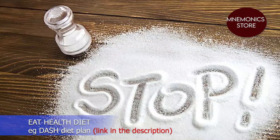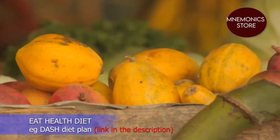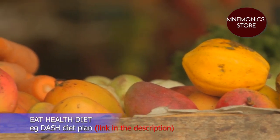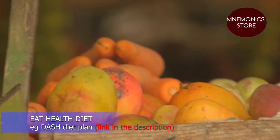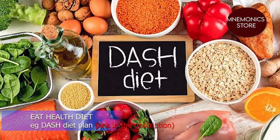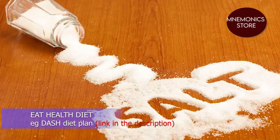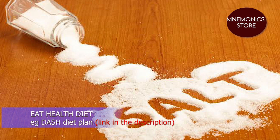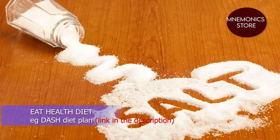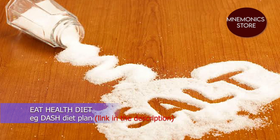Eat a healthy diet. Cut down on the amount of salt in your food and eat plenty of fruits and vegetables. The DASH — Dietary Approaches to Stop Hypertension — diet is an eating plan that can help you lower your blood pressure. Salt raises your blood pressure; the more salt you eat, the higher your blood pressure. Aim for less than a teaspoon of salt per day.